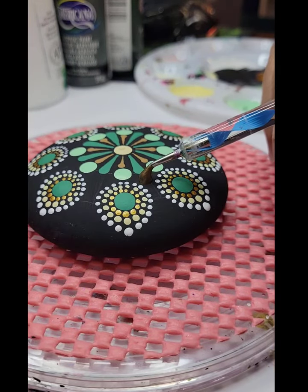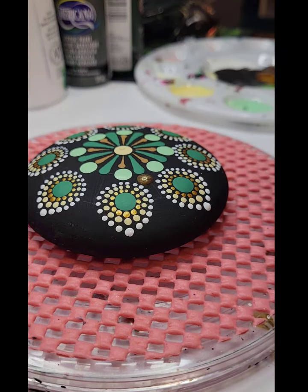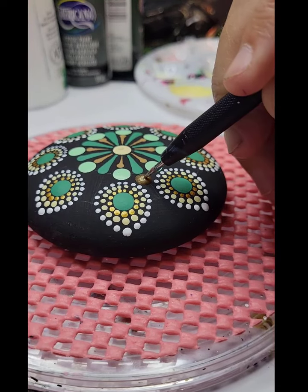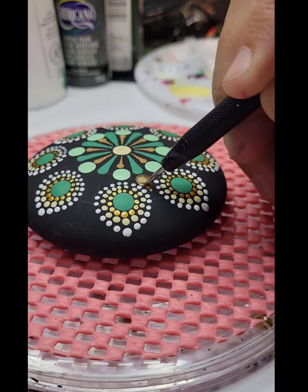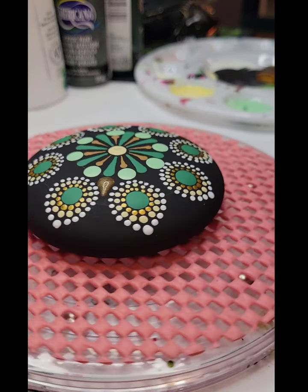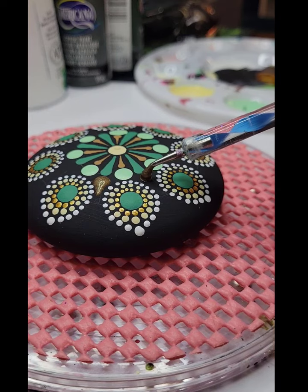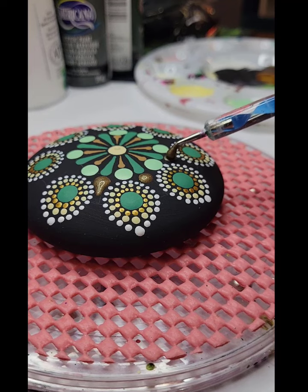Now I'm switching to an angled stylus and putting some Rich Espresso from the metallics line. With my etcher tool — the metal end is very pointy — we're going to drag that into a teardrop shape in the space between each of the elements we made beforehand.